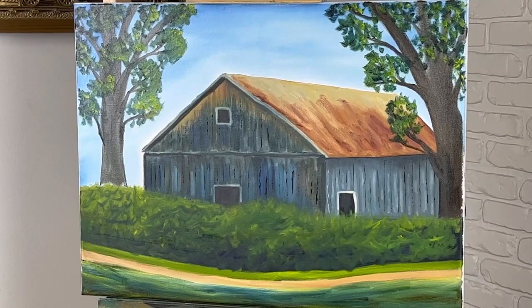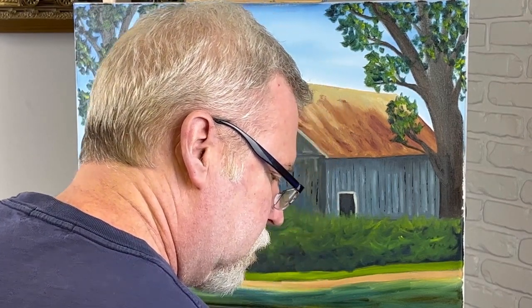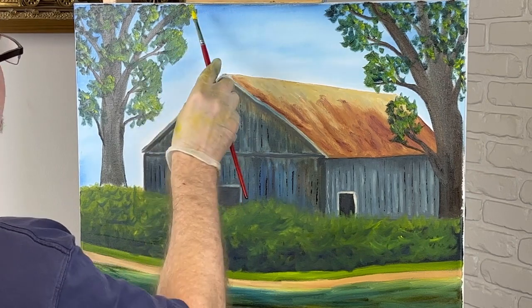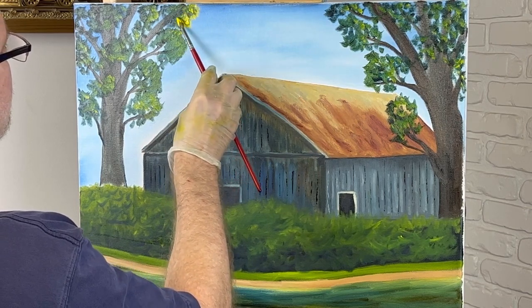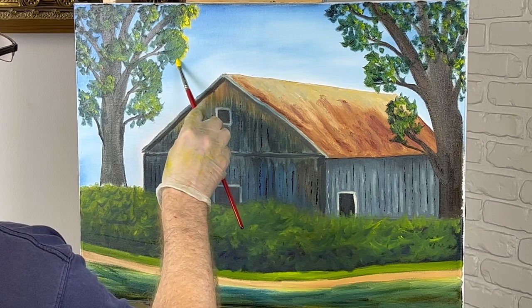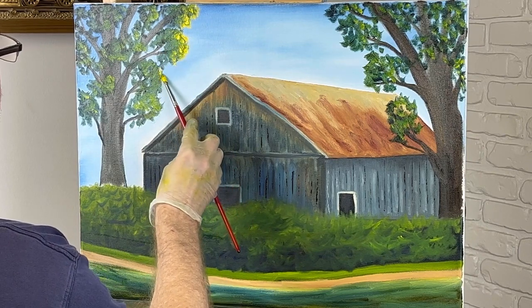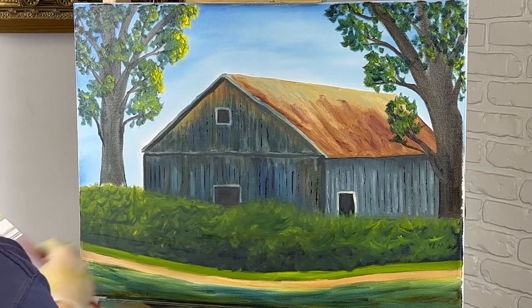Now I'm going to put some brighter highlights — let me wipe my brush out. I'm going to set my palette down and hold a roll of paper towels. I'm going to get a nice load of yellow and start from the outside of the leaves and work my way in because I want a nice highlight. By starting on the outside, it doesn't mix with the paint right away so I can put a nice bunch of yellow on before it starts mixing, then work toward the center. That's how you get these nice highlight effects — I like a good highlight.